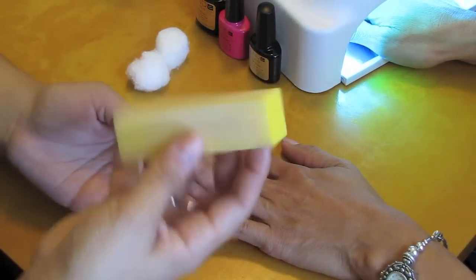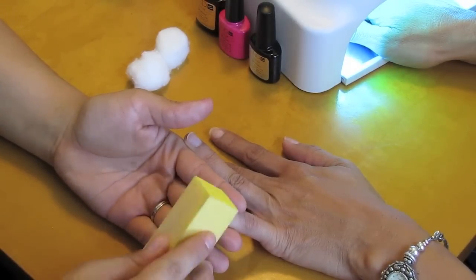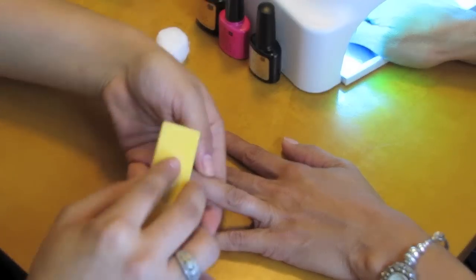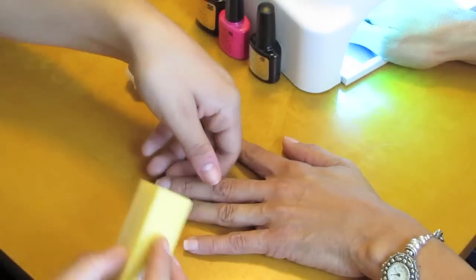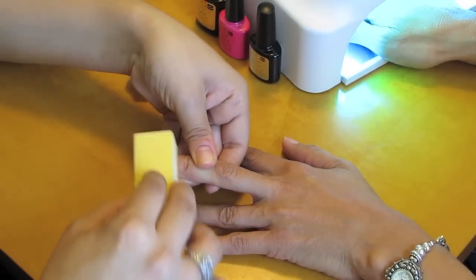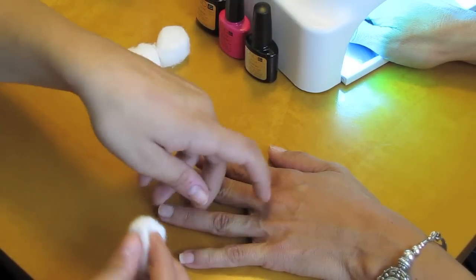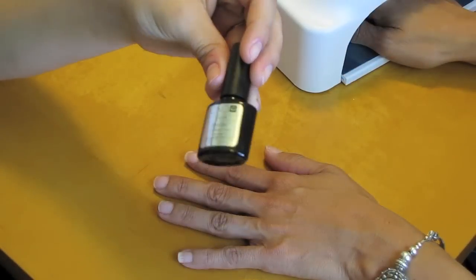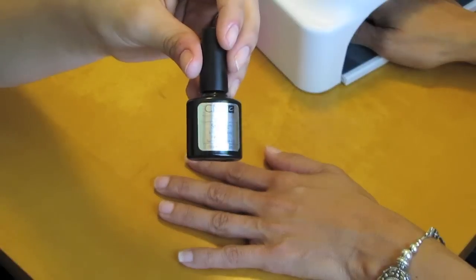I'm just going to take the buffer and lightly buff her nails. You only want to do this a little bit to get the nails ready for the gel polish. Just like that. Then you can go back with the acetone to wipe off the residue that's left over from buffing the nail. And now I'm going to use the UV base coat — the brand is C&D, it's called Shellac.